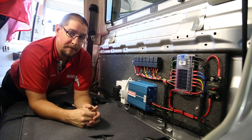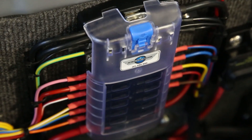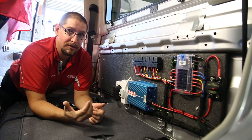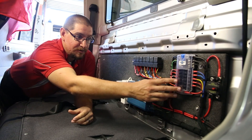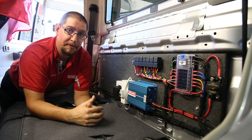In the back of the dual cab, we've got the distribution point for all of the loads within the cab of the vehicle. We've got main power coming in from the lithium battery bank in the back, which is then distributed to all of the individual circuits, all carrying their load through a relay bank.